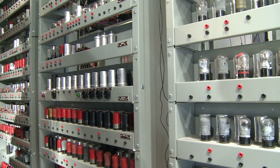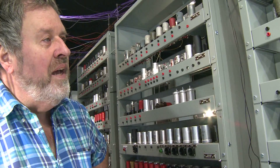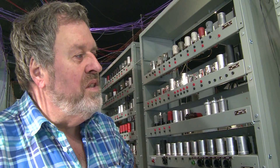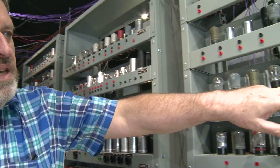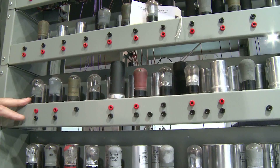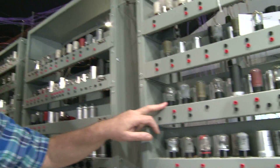The valves that we managed to procure have ranged from extremely good condition — never out of the box for the last 60 years — through to ones that have been stored in very poor condition, like these ones where you can see the metal coating on the outside has completely deteriorated. It doesn't damage the functionality to any significant degree, but they do look pretty grim.